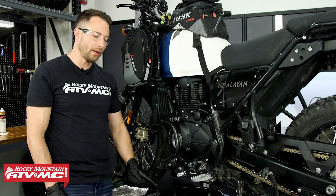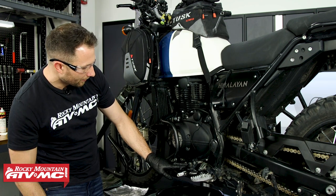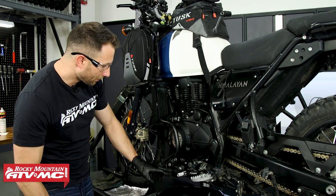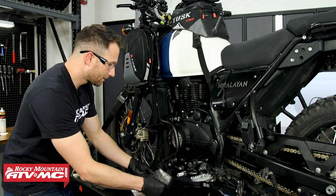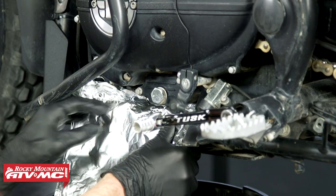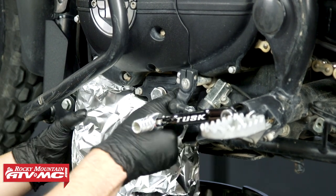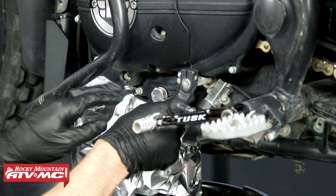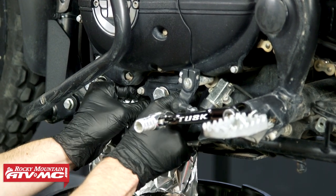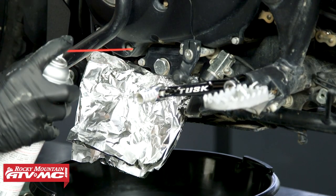Place a drain pan underneath the bike. On the left-hand side we've got a drain plug, but I'm actually not going to remove it. Instead I'm going to take this piece of tinfoil and shape it so all of the oil drains down into our pan. If you've got a little dirt up here, make sure you spray it off.